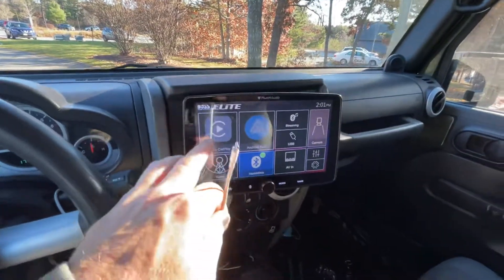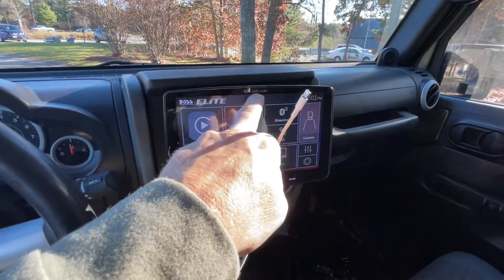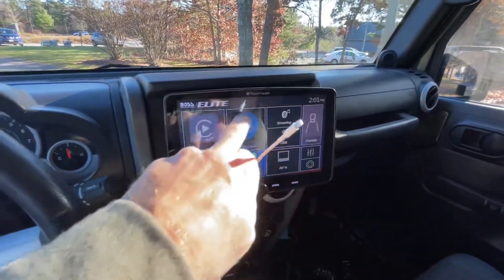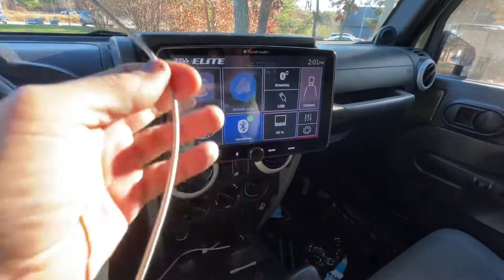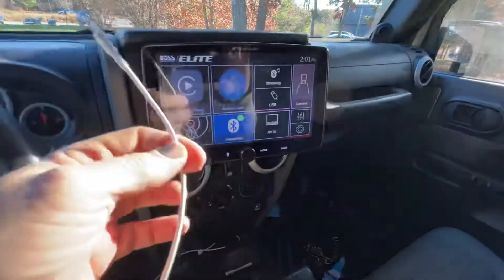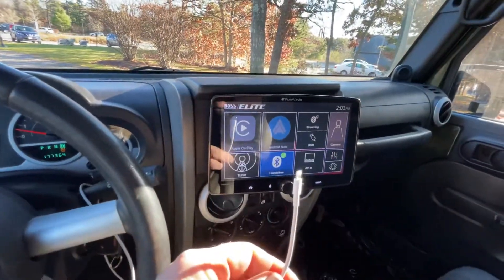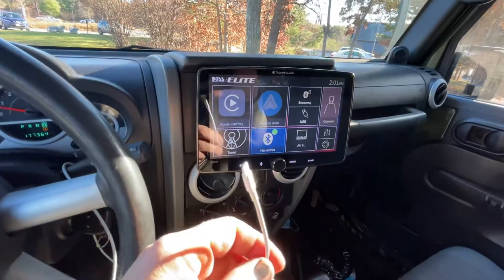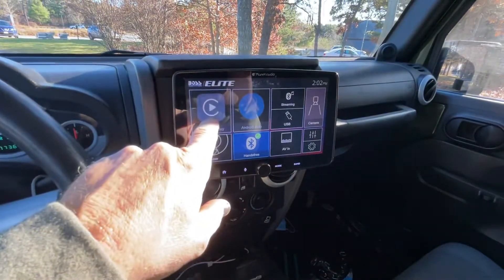I have this Boss radio — Planet Audio makes the same exact model. I got a replacement screen that says Planet Audio. Boss and Planet Audio — you can get these at Best Buy, they have a 9-inch and a 10-inch version. I'm sure this is probably the same radio as a bunch of others, but it has wired CarPlay.